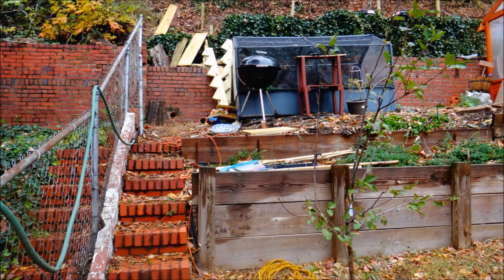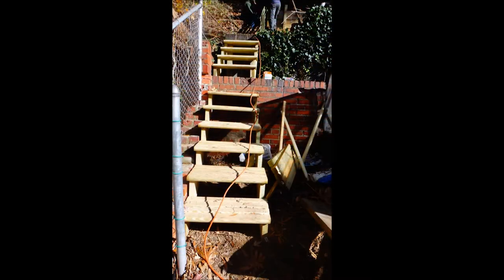But first we had to install some steps so that we could access that area behind the greenhouse. And so what you're looking at are the steps being installed.